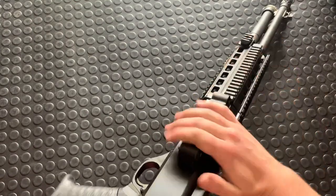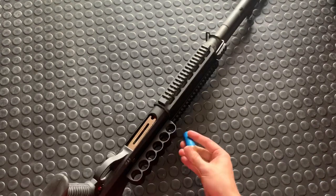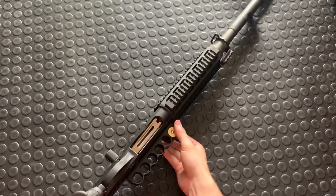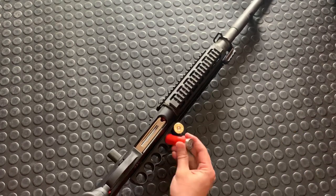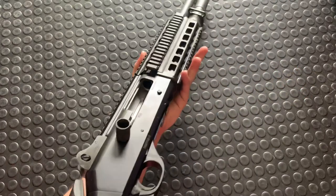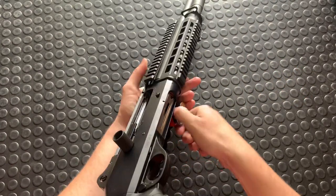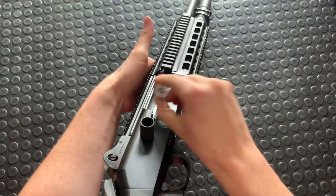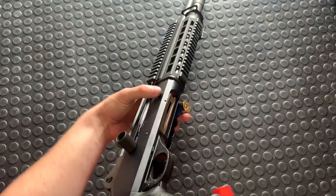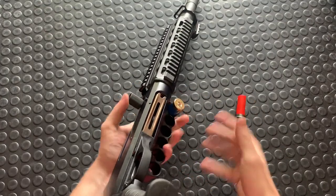This gun is super slick. This is an extended charging handle, and this is a GG&G aluminum side saddle for extra rounds. The way it works is your rounds are captured in there, and when you've shot your first rounds you flip it over. You can have target loads on one side, or in a riot situation you could have beanbag rounds on the other — just pop them off and single-load them or throw them into the tube itself.